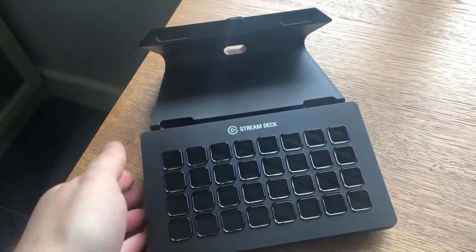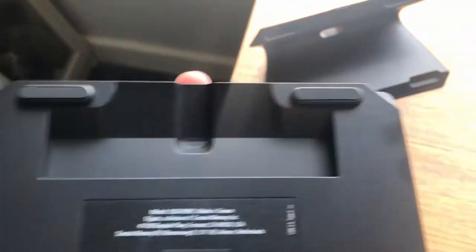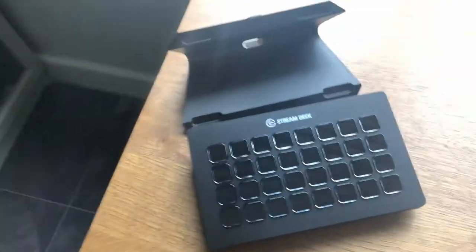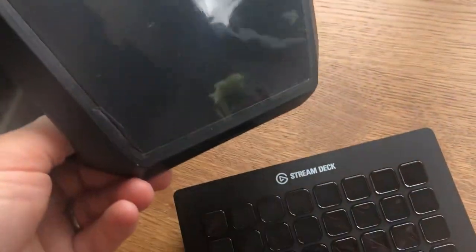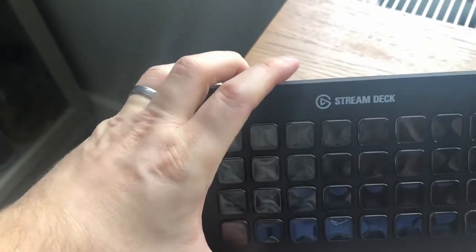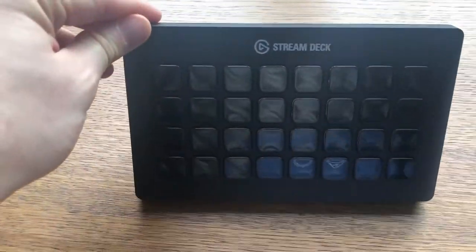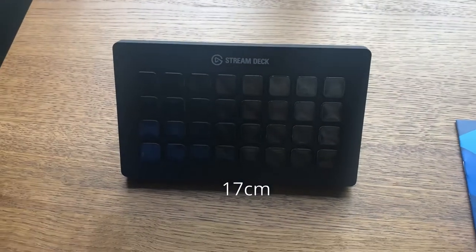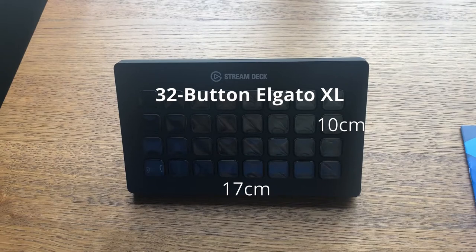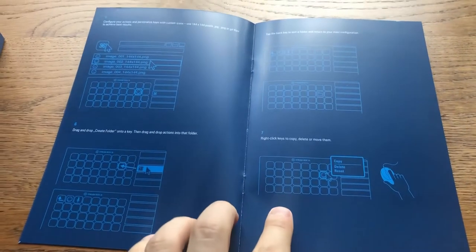Now we get into the Stream Deck itself. It detaches magnetically from the fixed plastic base — it's quite a chunky panel, which gives me some confidence. If you ever happen to drop it or spill something on it, I feel like it would fare pretty well. On the bottom there's a film you can remove which reveals some rubber underneath that helps with the grip of the base and stand. There's a nice Elgato logo on the back. In size it's probably 17 cm wide by around 10 cm deep. I'm unboxing the 32-button version here. The manual doesn't really do a great deal, because most of the magic happens within the software.